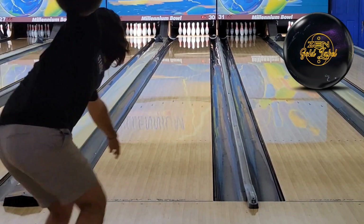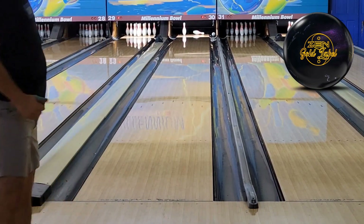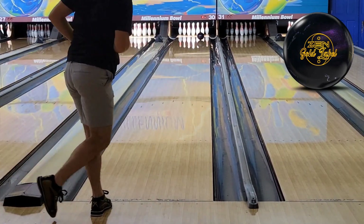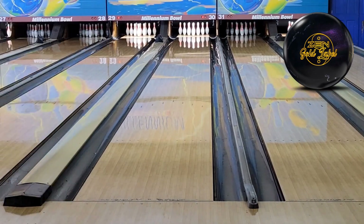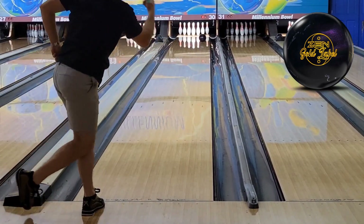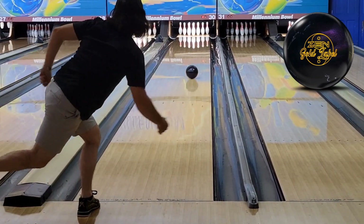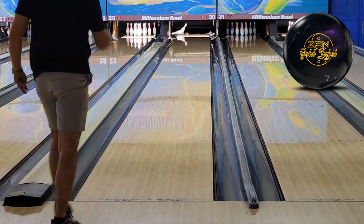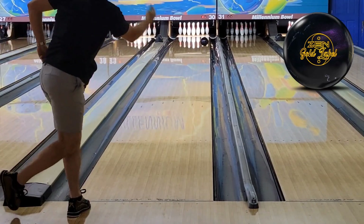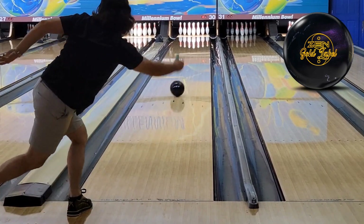The Zen Gold Label features the Meditate Core that was originally featured in the Zen, and then the two Zen Masters and Soul after that as well. However, we have a Batch 801 Pearl Coverstock series, so what that means is the ball is supposed to be cleaner and more responsive, but not necessarily ball weaker. Storm's media seems to suggest that the Zen Gold Label is going to cover more boards. We've got an Original Zen to compare against, as well as an IQ Tour Ruby.